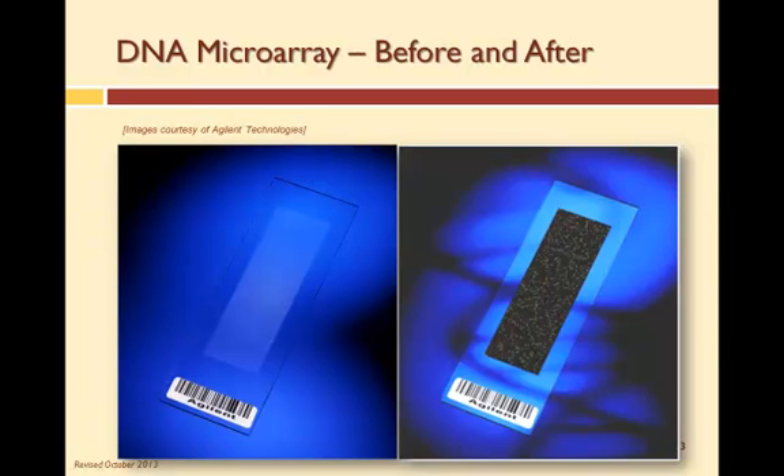These images show an Agilent Technologies microarray printed on a 1-inch by 3-inch glass slide. The image on the right shows the microarray after hybridization, testing, and while being scanned with a laser. One can see the fluorescence of the hybridized molecules, and you can identify the blacks, the reds, the greens, and the yellows.